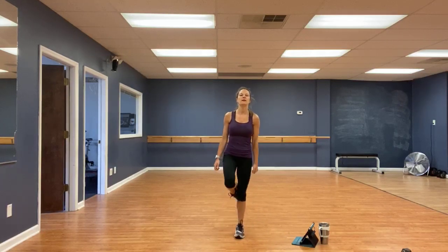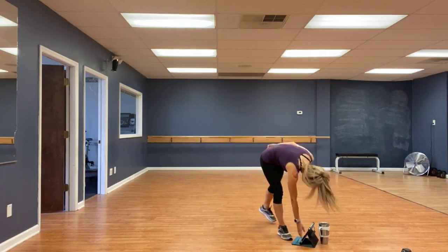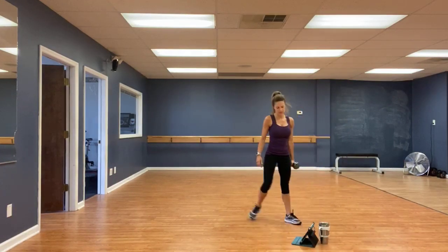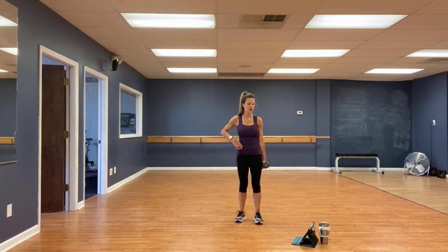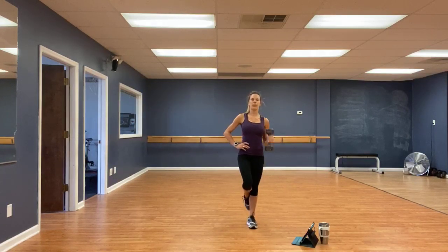First exercise is single arm, single leg hammer curls. Going in 10 seconds. Grab your weights. Three, two, one, go. Left leg up. Weight in that right hand. If you need to modify, just bring that toe down. Doing good. Chin up, chest out.